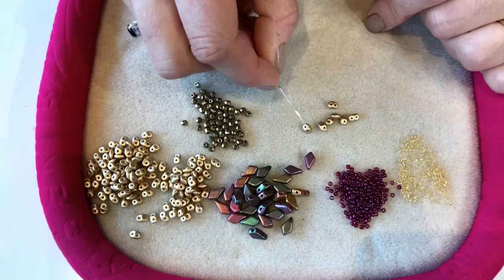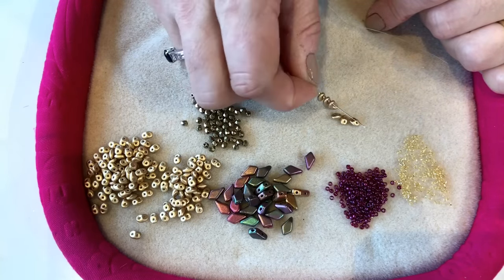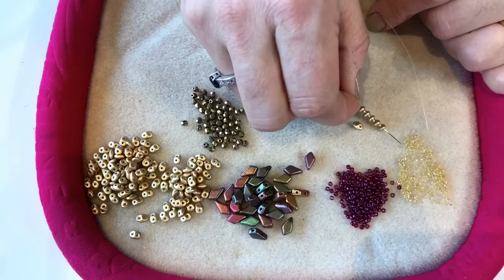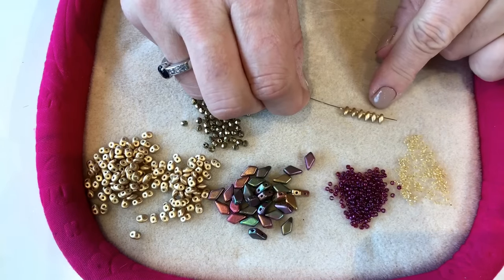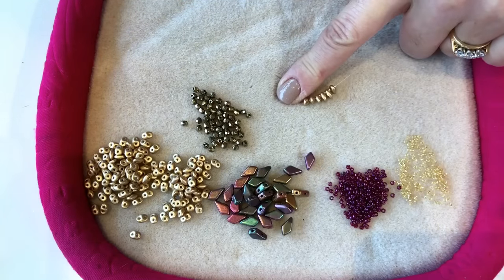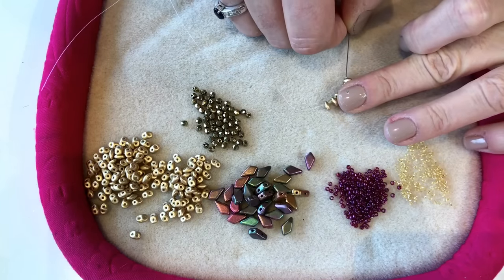I'm going to start off by picking up a total of six size 15 seed beads and six super duo beads, separating each super duo with a size 15 seed bead, until I have six of each on my needle. I'll take those down to the tail of my thread and then thread back through all of those beads again so that they sit around in a nice neat loop.